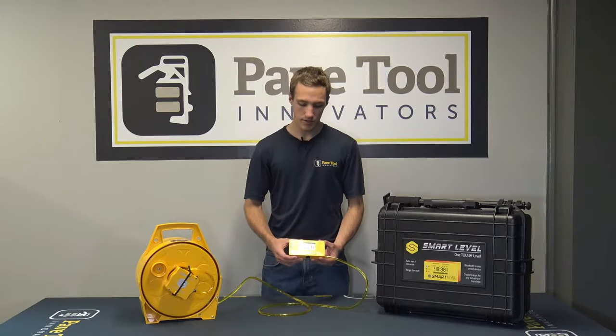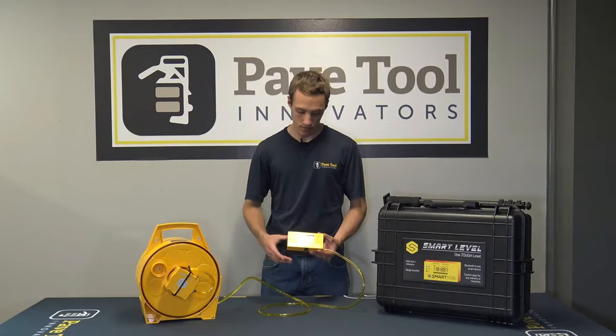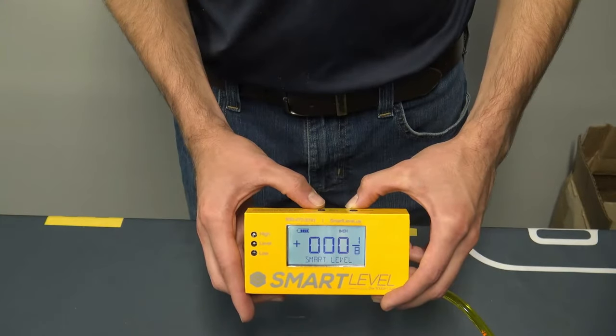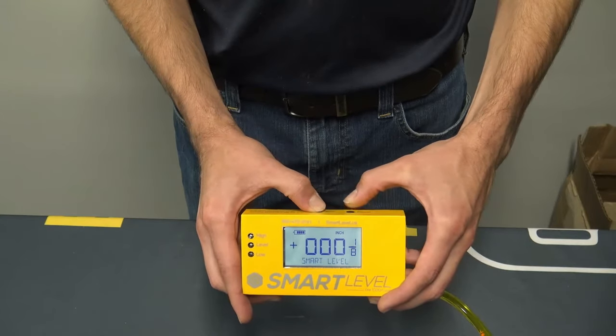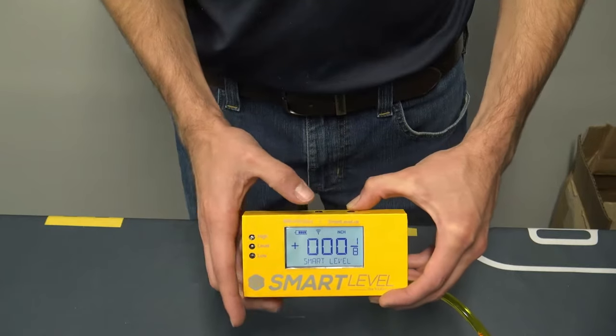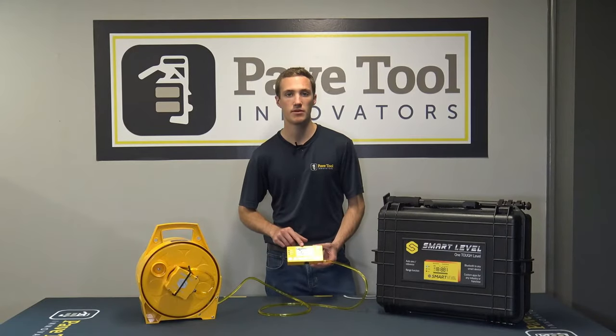Another really neat feature about the smart level is its integration with a smartphone through Bluetooth. To turn the Bluetooth on, press and hold the zero button, tap the power button, and then release the zero button. You can then see the Bluetooth icon pop up in the top of the display.